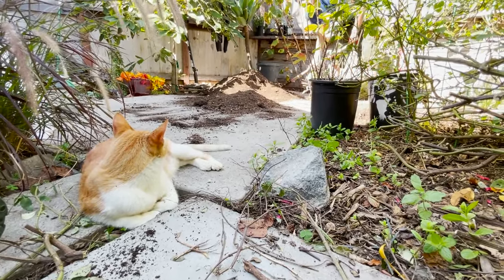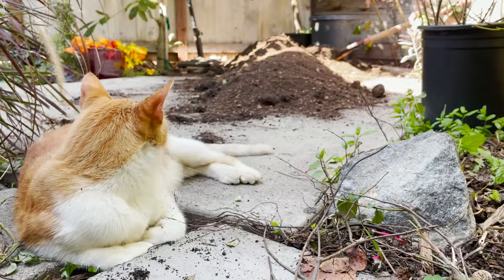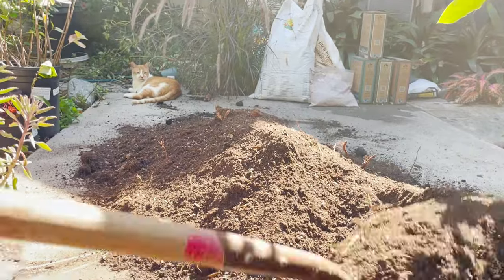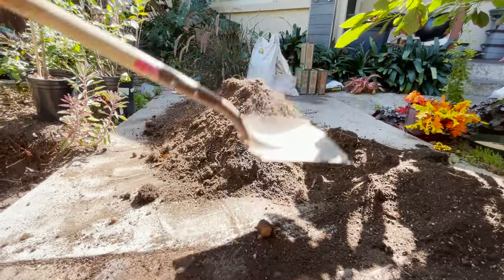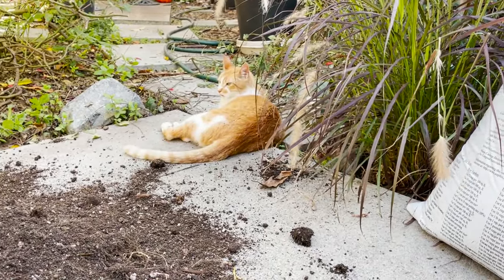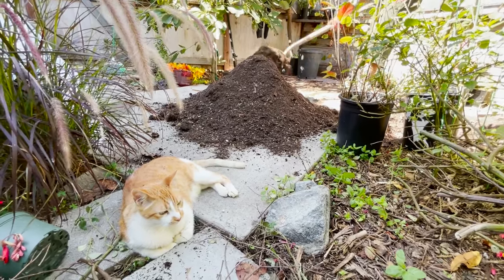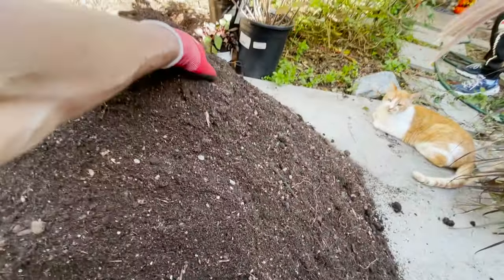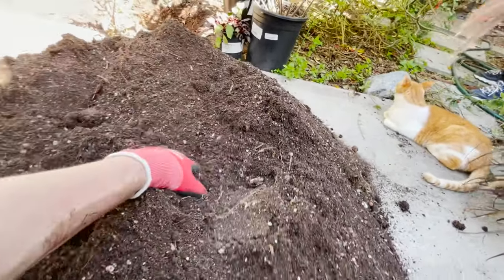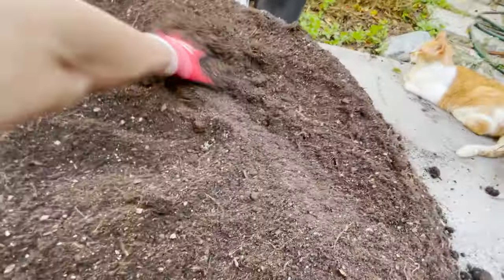Now I'm moving all the soil back over. I've got it fully mixed. Now what we're going to do is get the amendments out. I'm going to knock this pile down a little bit so it's easier to mix — just pushing the top down, getting it spread out a little bit. Then we're going to dump all the amendments right on top.